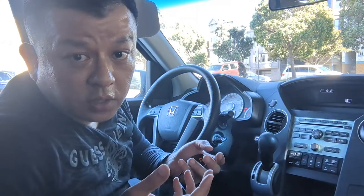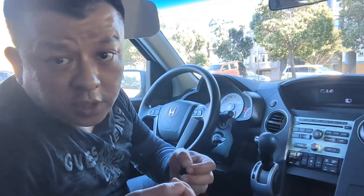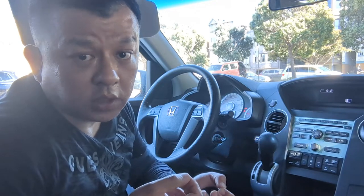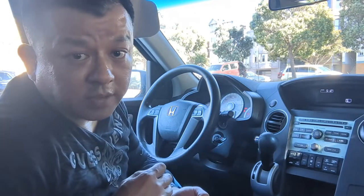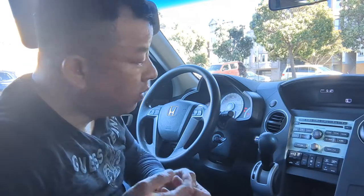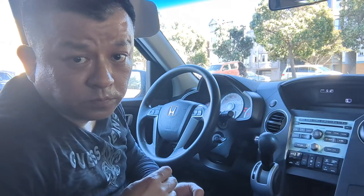Essentially, my gadget will make your car as smart as your new smartphone. All you got to do is connect my device into your car, and you will be able to enjoy streaming music, talk hands-free, as well as GPS navigation from your smartphone right through your older car factory radio.